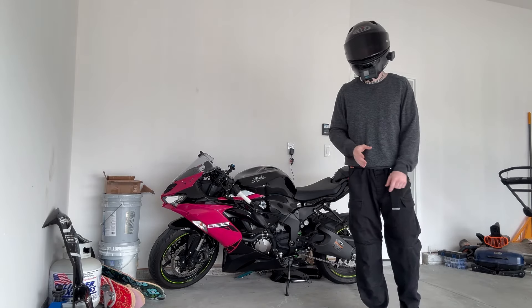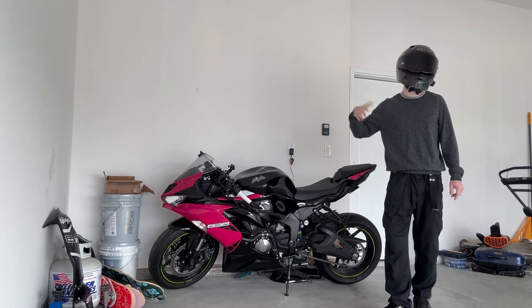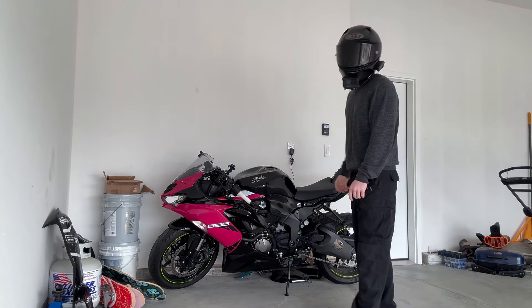Once again, huge thank you to AMotopart. You guys can go to their website and use code ANGEL and save yourself some money on fairings and other motorcycle accessories. Without further ado, let's get into it.